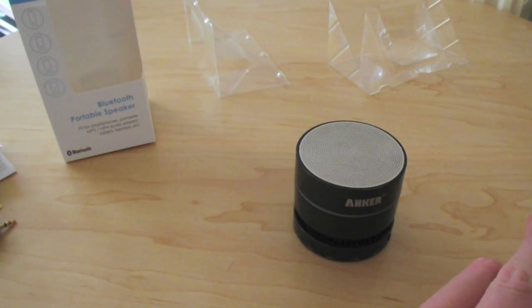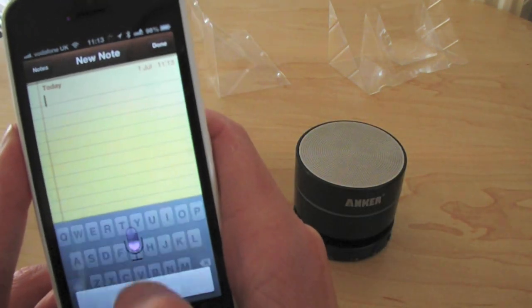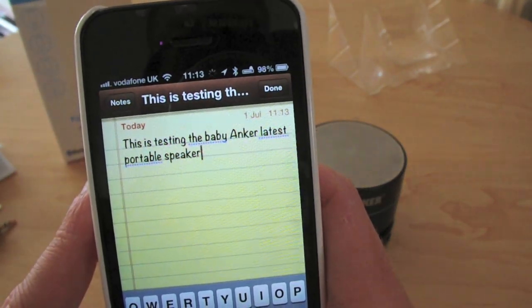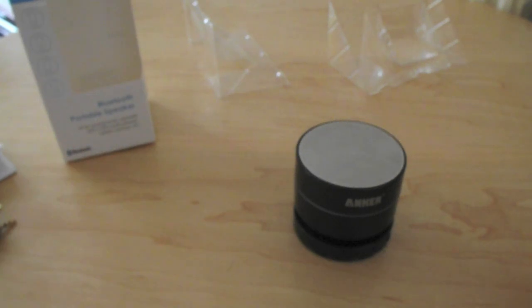Let's just try a voice memo — go into Notes, start a new note. 'This is testing the Anker Bluetooth portable speaker.' And there you go — it came back as 'testing the Baby Anker latest portable speaker,' but close enough, it does it.